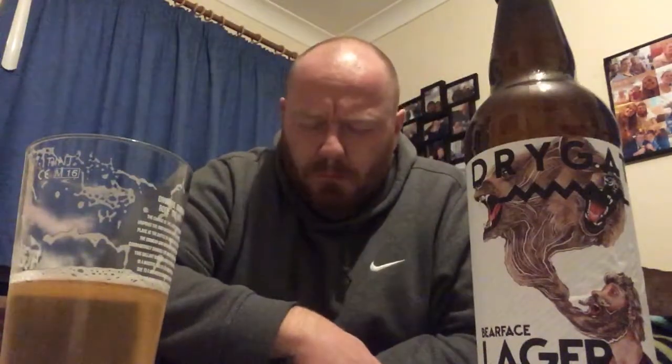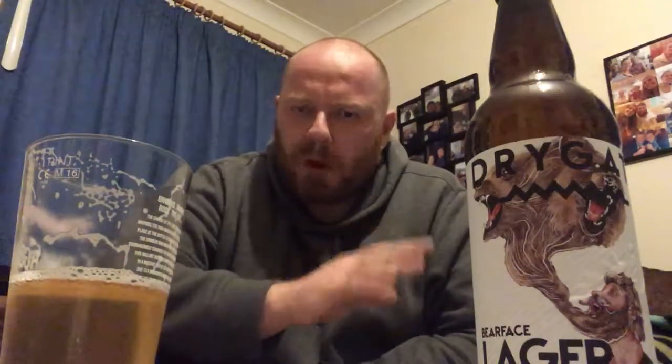Spot on — loads of citrus, lots of lemon zest, a little bit of lime. There's a tiny little bit of malt hitting that malted barley. And then there's a nice, very subtle hoppy finish on the back of it — a slight hoppy bitterness on the back, but nothing to write home about.